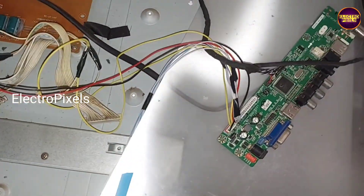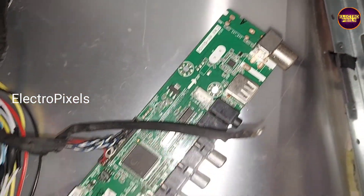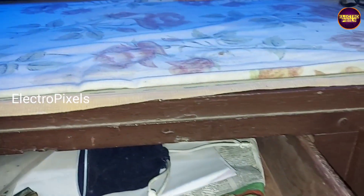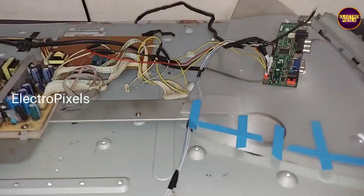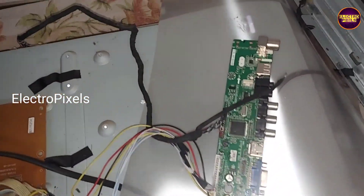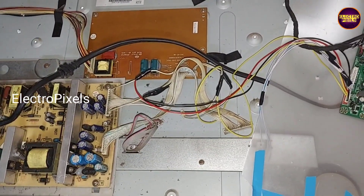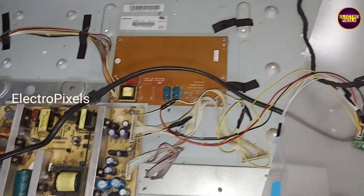Finally, the TV is powered on — you can see the backlight. Now the picture comes and the TV started working properly. The final step is to fix this universal board in the casing cover. Hope you like this video — see you in another video with interesting topics. Thank you for watching.